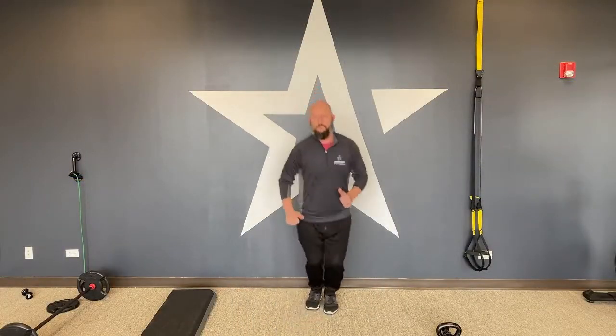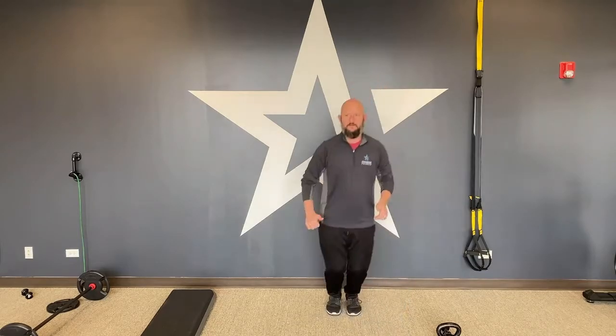After that, it's the W line drill — literally jumping in a W, forward and back. Very simple movement there, but it can really be effective for the calves, ankle mobility, and ankle strength.